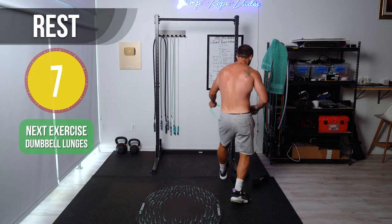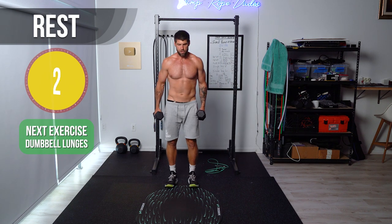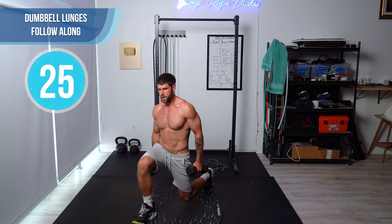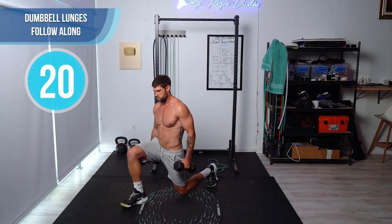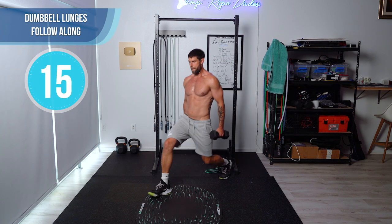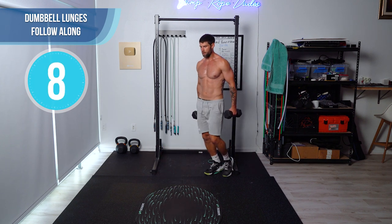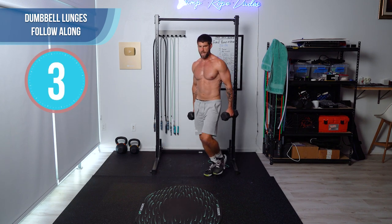Next, we have dumbbell lunges. I'm going to use the 15s here and we're just going to do front lunges. Check out my form — big step down, push back with the heel. See how nice and controlled. It's all about being slow and controlled. You should feel this in your glutes when you go to push back off that heel.